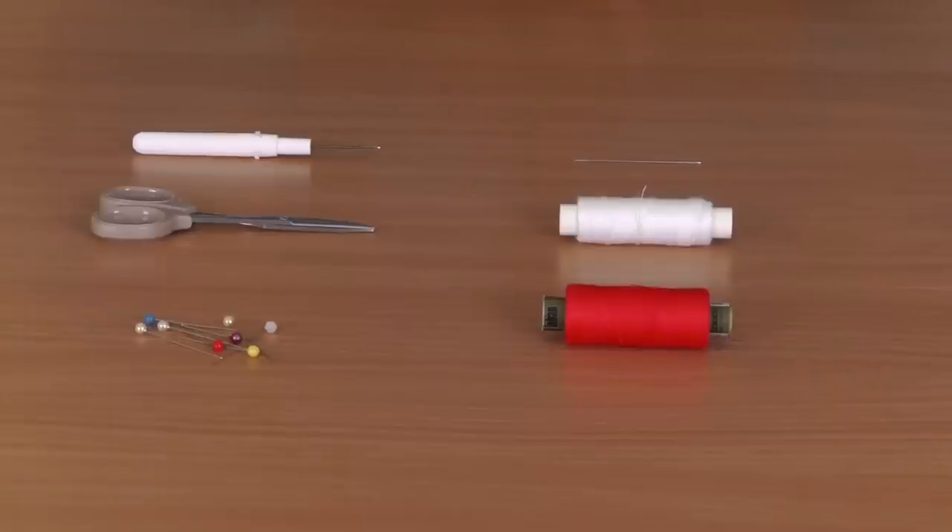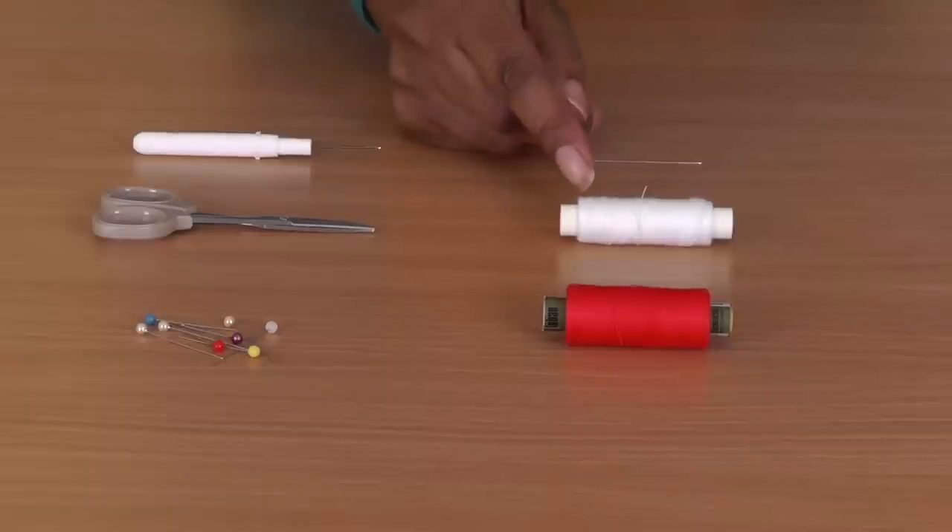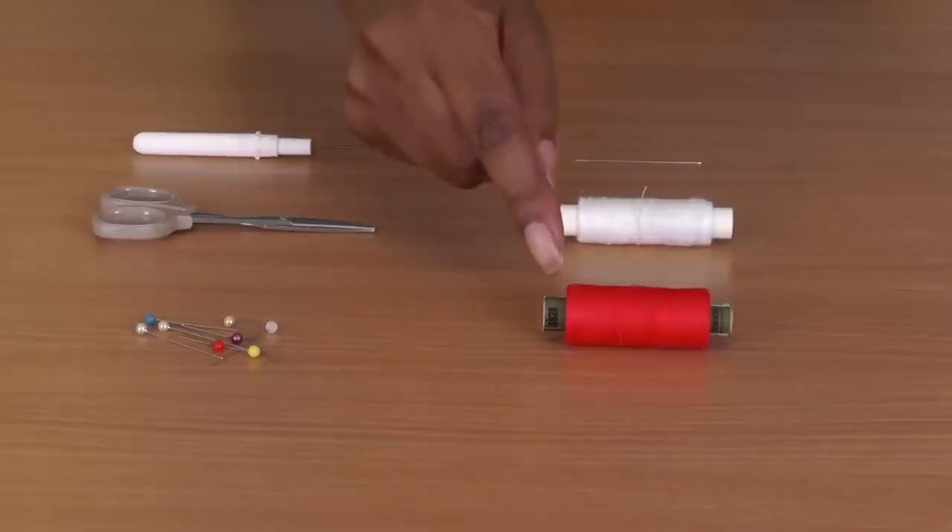What you're going to need for this project is a seam ripper — make sure it's sharp or use a new one, and if you don't know how to use one click on this video tutorial. You'll also need small scissors for cutting loose threads, straight pins, a hand sewing needle, basting thread, and a suitable thread for your project.